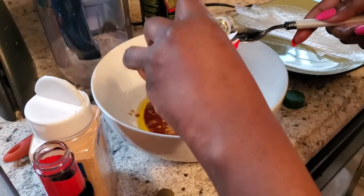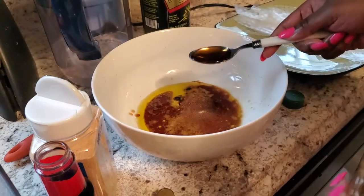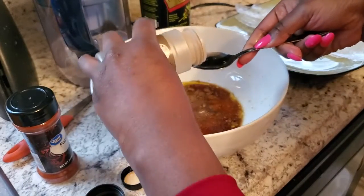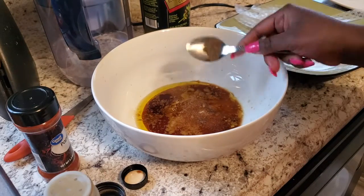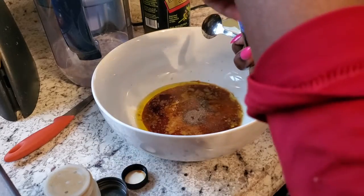Half a teaspoon of liquid smoke, and then one tablespoon of maple syrup — I've got this Canadian maple syrup, so we'll see. Next, half a teaspoon of black pepper. It seems like a lot of pepper but we're going to make it work. And also half a teaspoon of paprika.